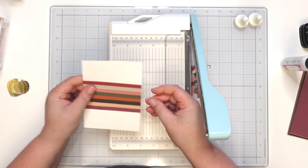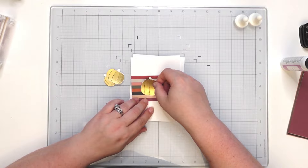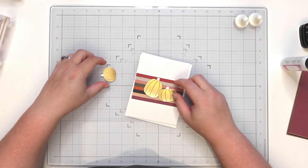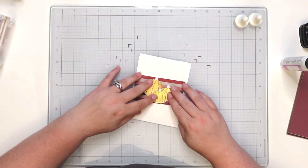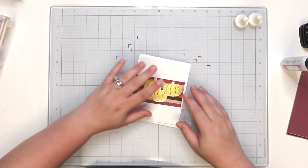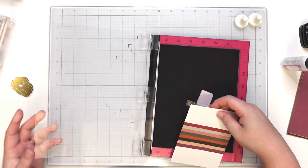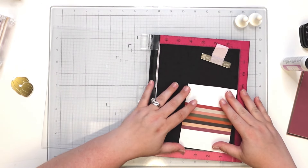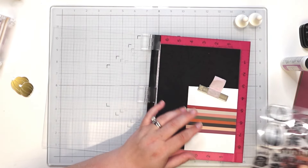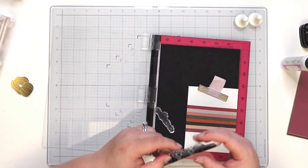Look how pretty that is, oh my goodness! Here is our card base and panel. I'm bringing in the pumpkins. I'm not sure of the placement yet. I think what we'll do is stamp next — that's going to be a better idea. Bringing in the card base and I think it'll say 'Autumn.'